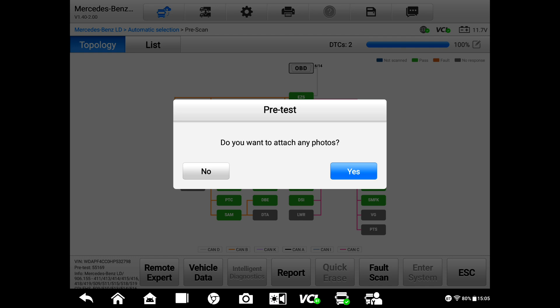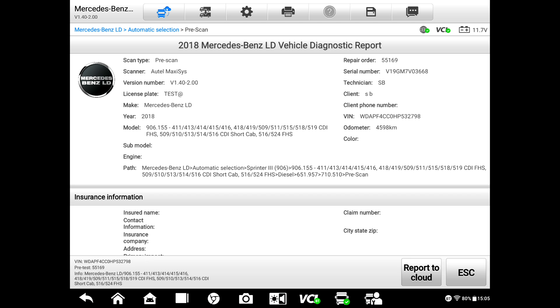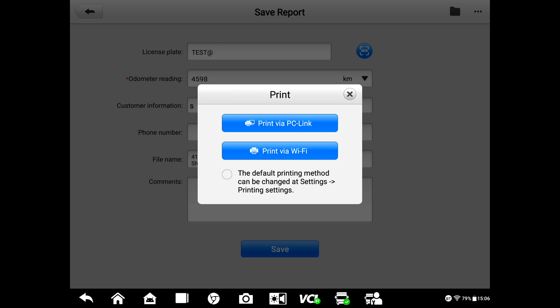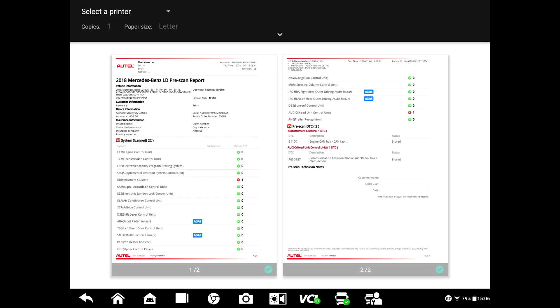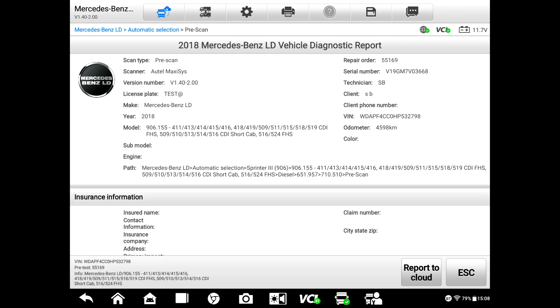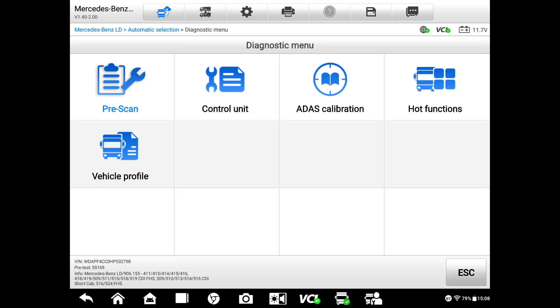This will proceed to do a full scan on the vehicle. You can take a couple of photos with the scan tool at this point. We'll click Report, save it as a PDF — I hit Print, print via Wi-Fi, and save as PDF. The file is named '2018 Sprinter FFC Cal.' Now we go back, hit escape, and we're going to do an ADAS calibration.